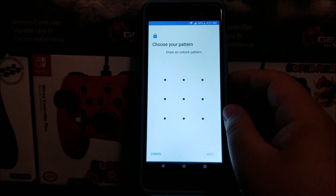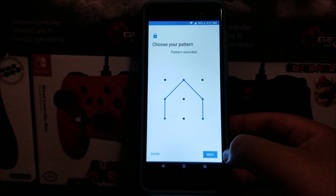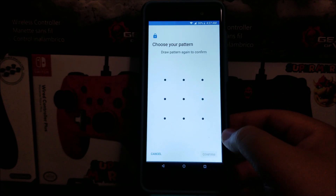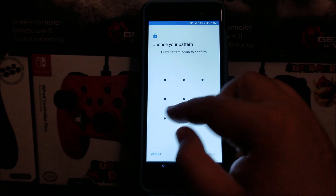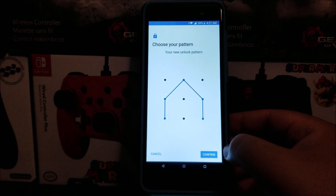So here it says to choose your pattern — draw an unlock pattern. So for this one I'm just going to be doing this. Then tap where it says Next. Here we have to confirm the pattern. Then tap where it says Confirm.